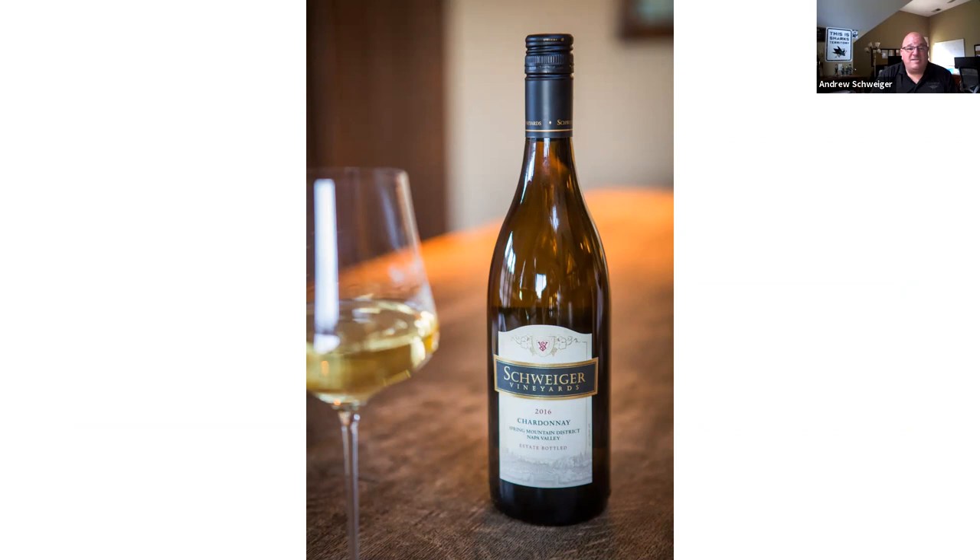With the 2010 vintage, we moved our Chardonnay into screw cap as well, but chose the Saranex liner that allows for more gas exchange. These Chardonnays under screw cap are still aging beautifully — I opened a bottle of 2011 Chardonnay recently and it was aging beautifully. These liners have a track record going back to the 70s. I've had the privilege of tasting 25 to 30-year-old Syrahs from New Zealand closed under screw cap, and wines will age gracefully and more consistently under screw cap.